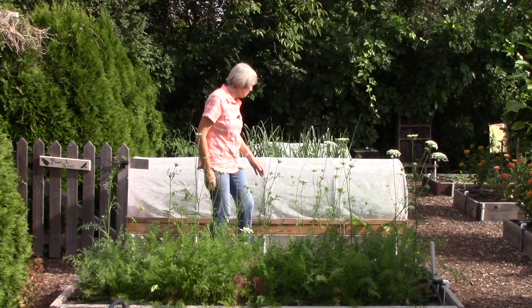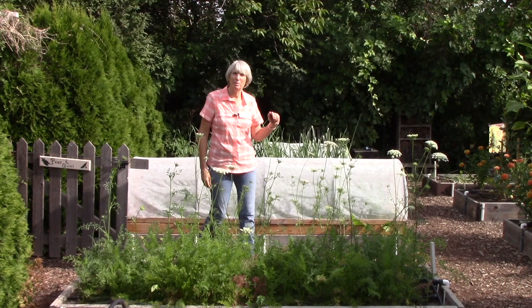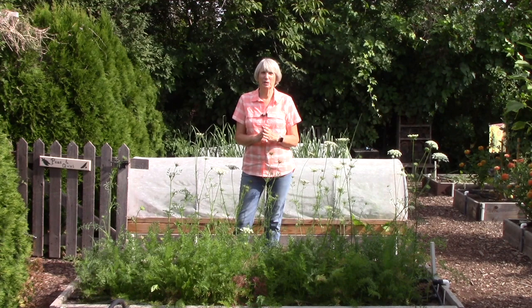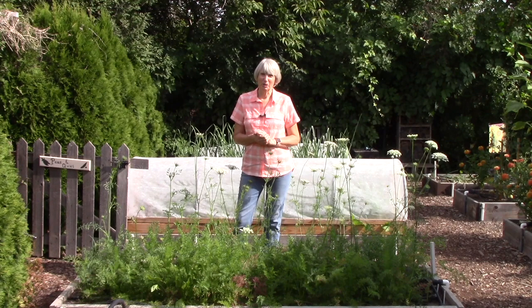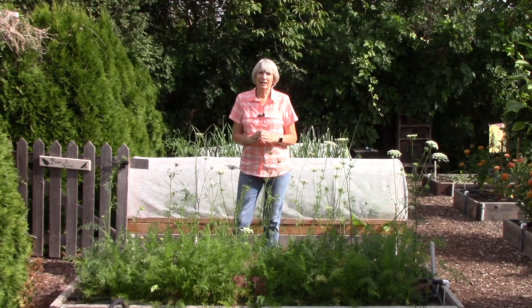Let's start with floating row cover. I've got some on this cover over one of my raised beds and I also have some on a bed in the back. It is a lightweight woven fabric. It allows sunlight to pass through it depending upon the weight of the floating row cover, and it also allows moisture to go through it, so if it were to rain the plants will still get watered.